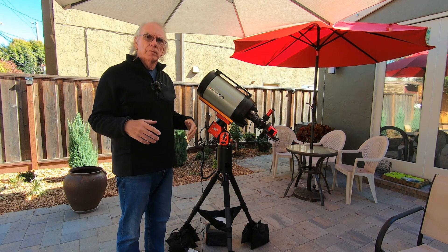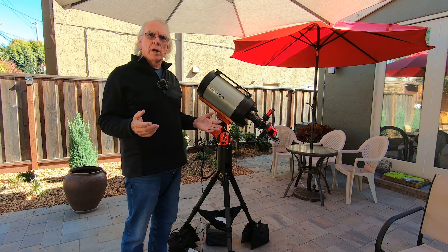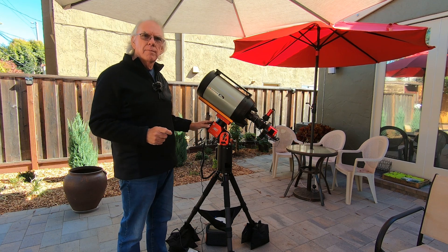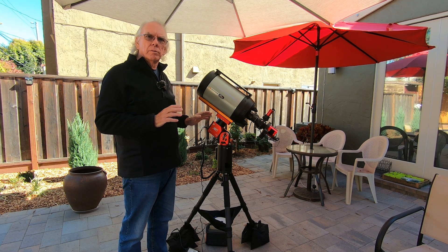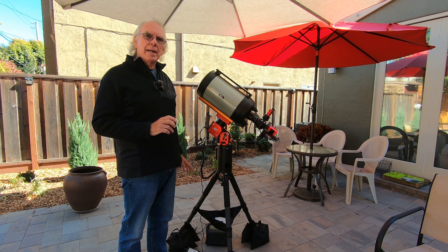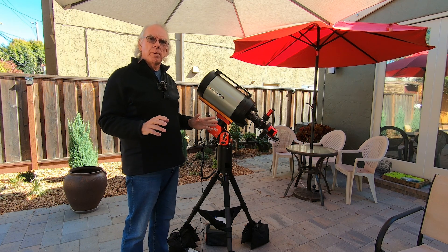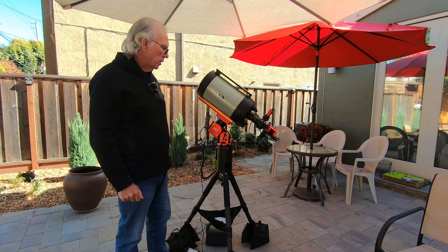I purchased the AM5 because my HEQ-5 mount fell over with my Red Cat 51 on it. Fortunately the Red Cat survived without any damage, but the center post on the HEQ-5 broke, so I decided to get an AM5. I was certain the AM5 would handle my Red Cat 51, but I was also hoping I could manage my Celestron Edge HD8 with the AM5 and eliminate the weight of my EQ6R Pro mount, which takes up a lot more space in my van. So there are a couple of different things I'm trying to accomplish here, but for now test number one is good.